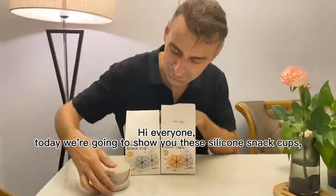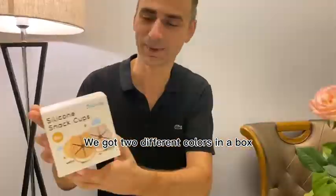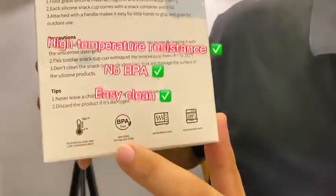Hi everyone! Today we are going to show you these silicone snack cups. We got two different colors in a box. The cup is made out of 100% food grade silicone.